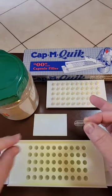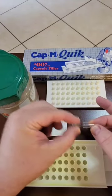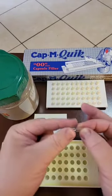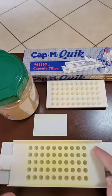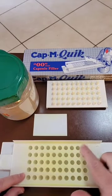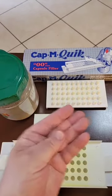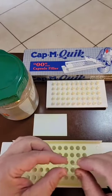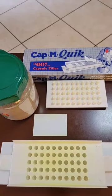Next, you're going to take a capsule and pull it apart. There's going to be a shorter part, which is the cap, and a longer part, which is the base. You take the base and stick it in the hole — it will sit even with the tray and you won't feel it at all. Then take the cap and set it aside in a little bowl. It's a tedious process, but you can do this to some relaxing meditation music or even while watching TV.